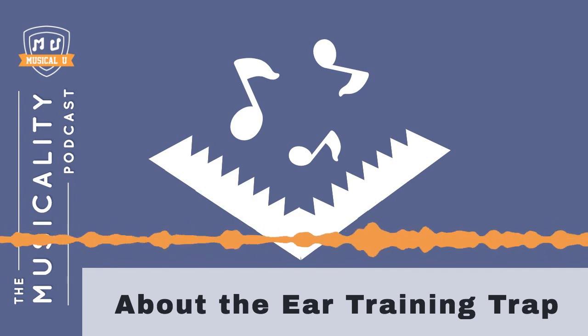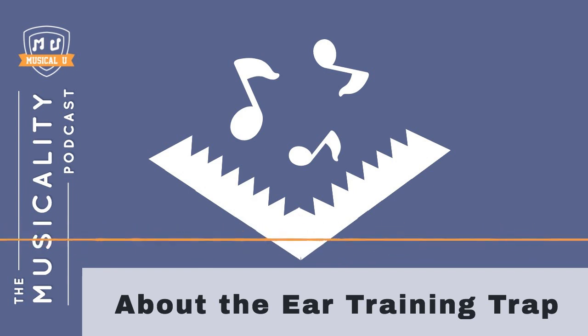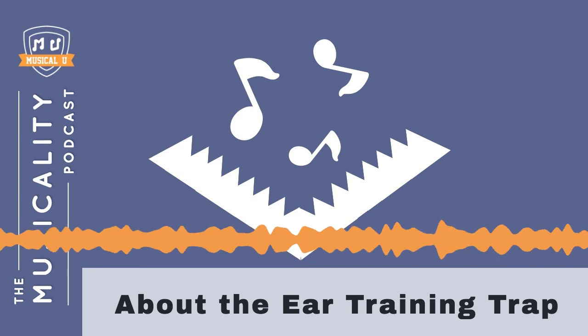In our recent episode with Brent Vastra from Learn Jazz Standards, we talked about his new ear training course, and one of the things I highlighted was that he's cleverly designed it to avoid this trap.